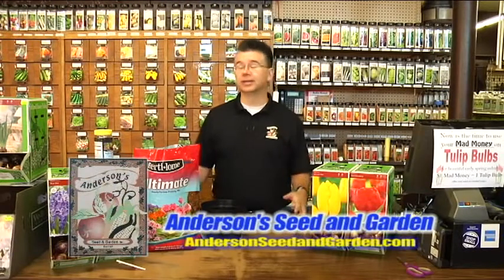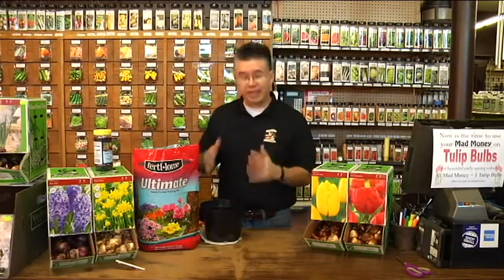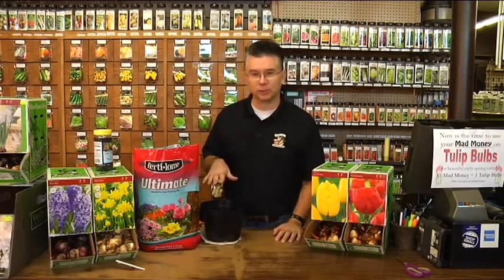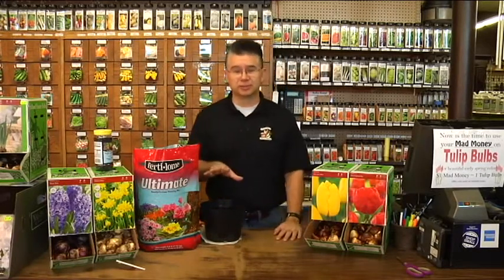Here at Anderson Seed and Garden it's full-on bulb season. One of the best things you can do with fall planted bulbs — like tulips, daffodils, and hyacinths — is plant them indoors and trick them into thinking that winter has come and gone to get them to bloom inside. It's called forcing, but we're really not forcing the bulbs to do anything different than what they would normally do — we're fooling them.